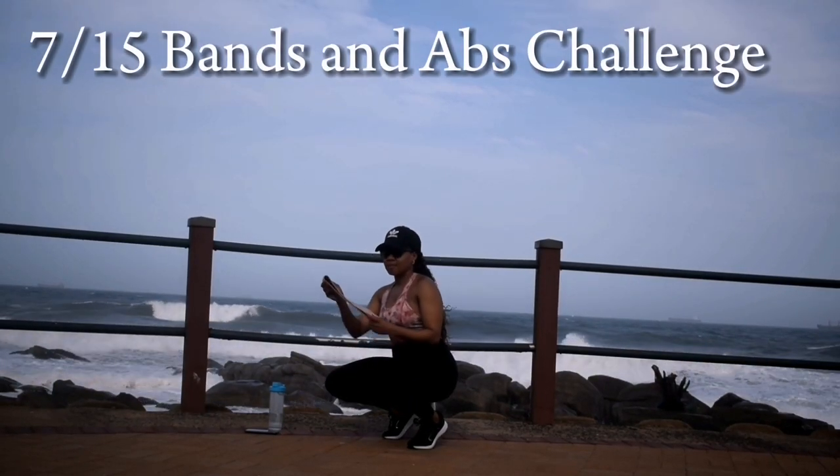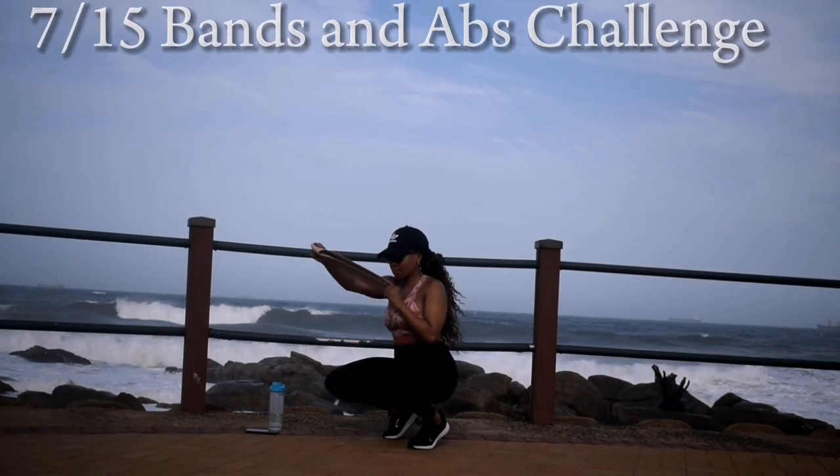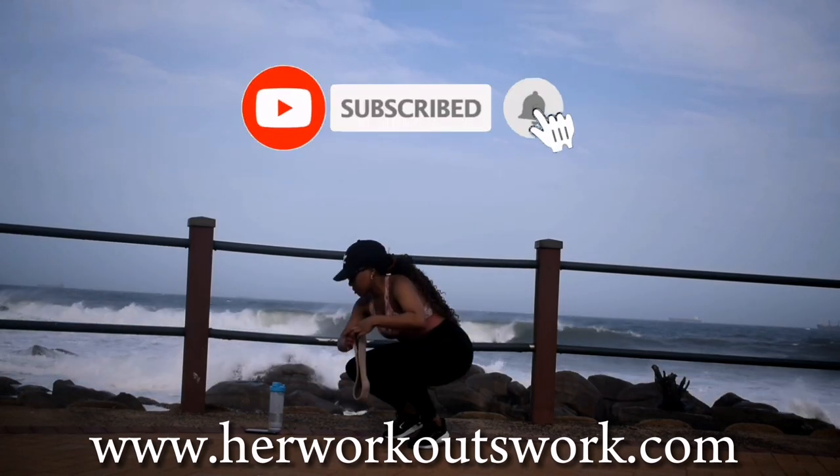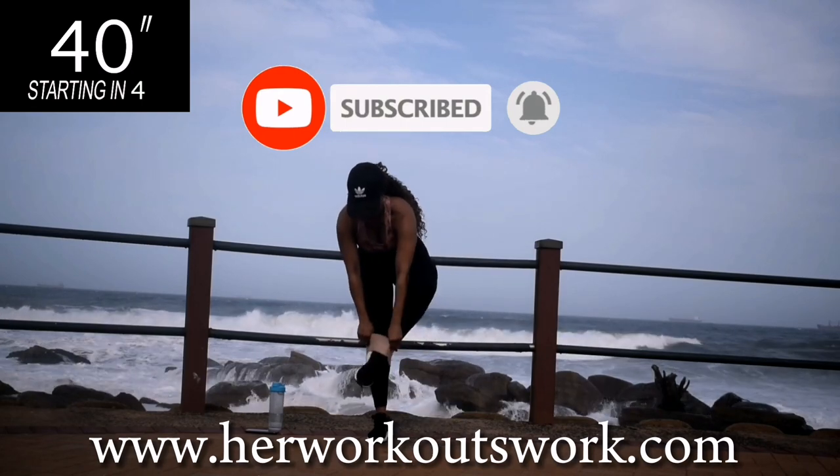Hi guys, so I'm back with day 7 of the 15 day bands and abs challenge. Make sure that you've already subscribed to this channel and click the notification bell so you get notified each time I post a new workout.